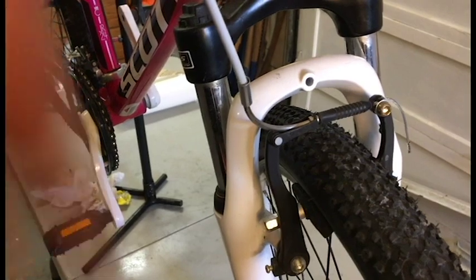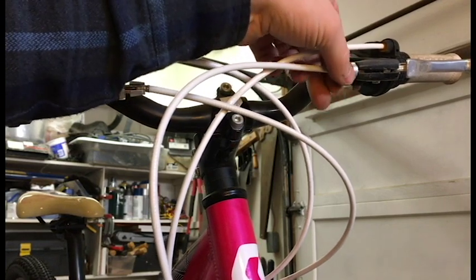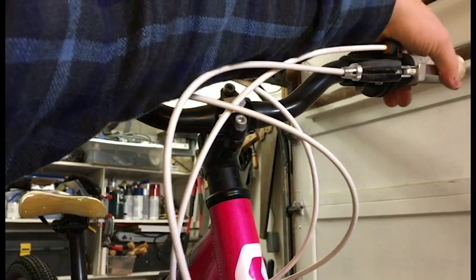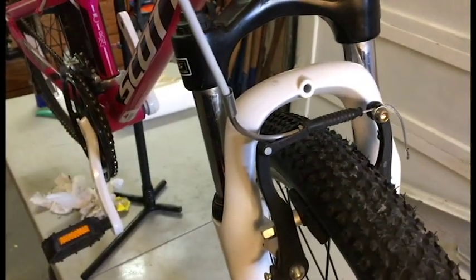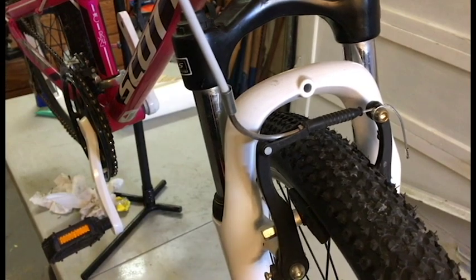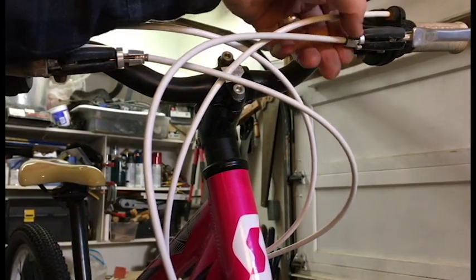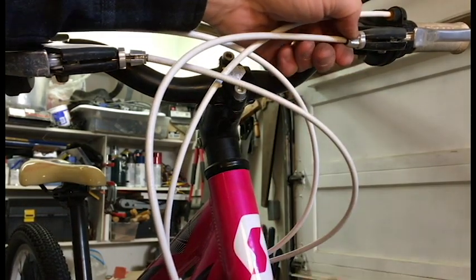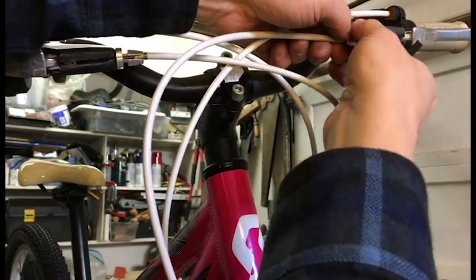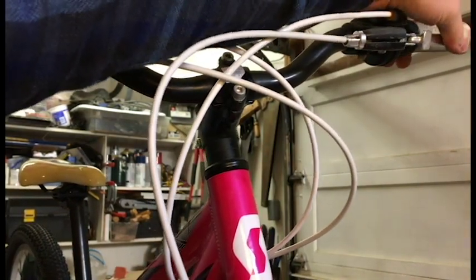Then tighten it back up. Then back up here at the barrel adjuster, I'm just going to wind it back in. What that's doing down on the brake is loosening it up. Now I can feel the brakes - they're a little tighter and I can adjust those barrel adjusters to get it just perfect. Back here at the barrel adjusters, once I get it just right, I'm going to tighten down the lock nut on it. There are two nuts - I'll keep the outside barrel adjuster where I want it, and this one just tightens in. Now that feels good.